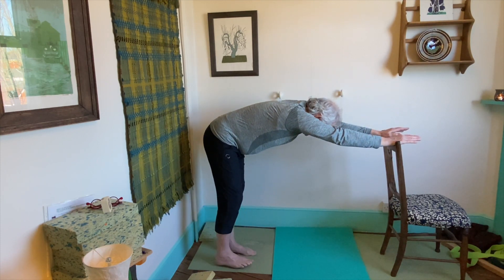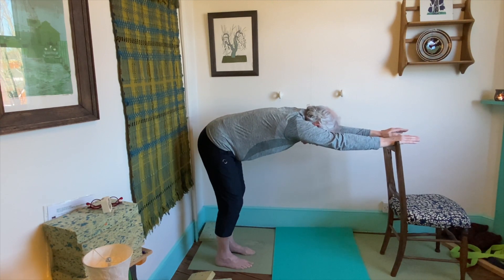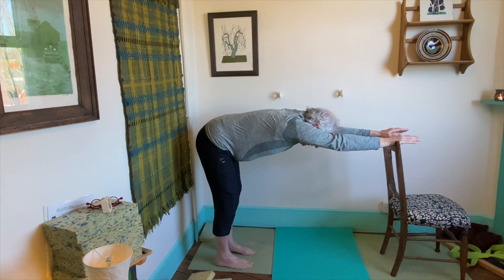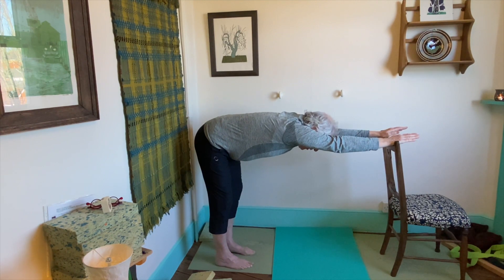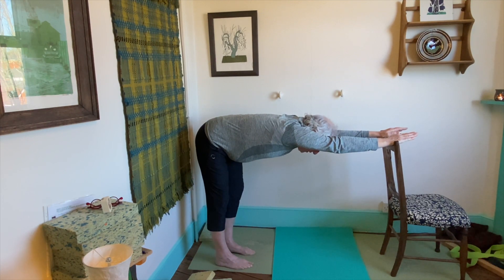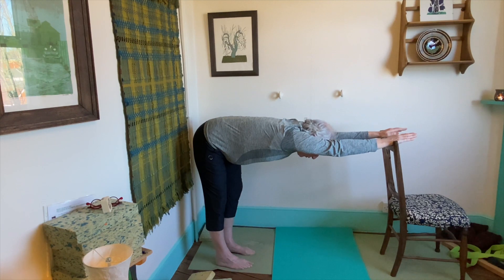Walk backwards, put a soft bend in the knees. Breathing in, take the right hip back so you're making a kind of banana shape with the right-hand side of your body — right from the fingertips of the right hand, through the right arm, the right shoulder, the right ribs, down to the right hip. That's a very nice stretch. None of this should be uncomfortable or a strain — stretch, not strain.